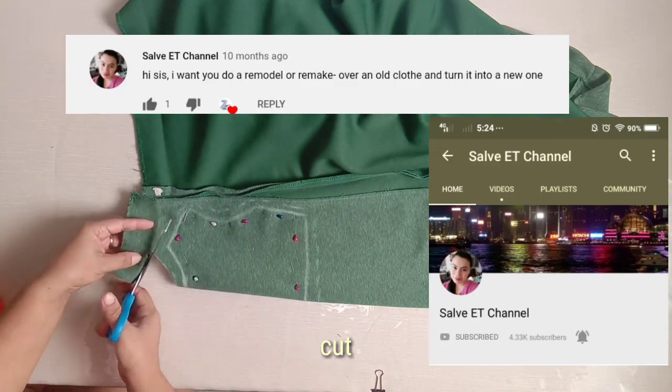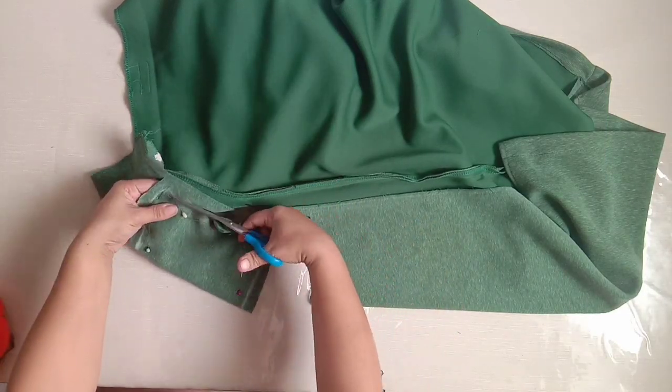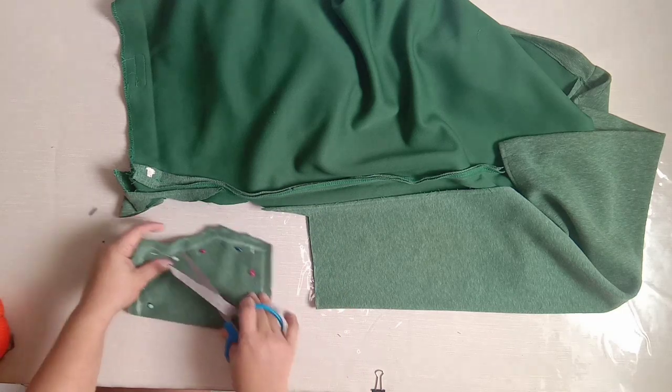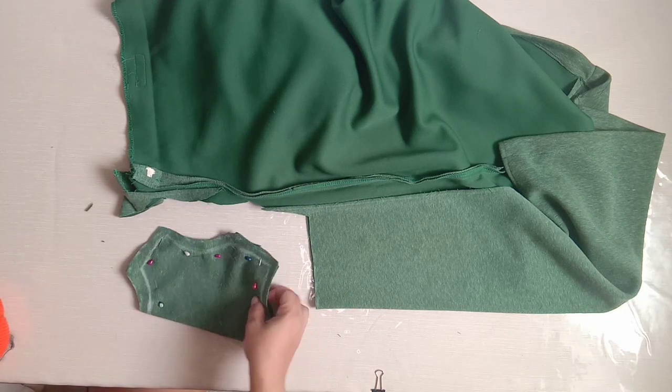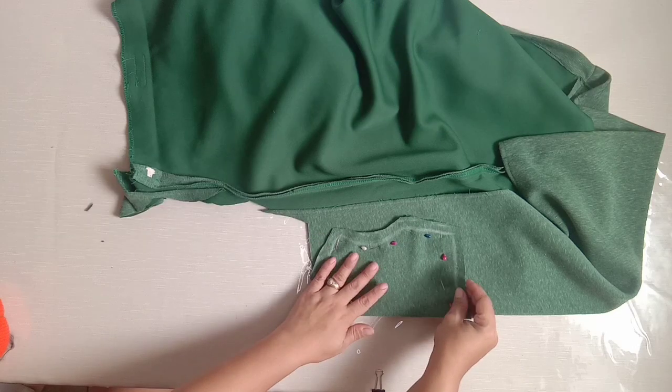Shout out to Salve ET channel for requesting a new dress from an old cloth. If you would like to request some DIY craft, let me know in the comment section or in my community tab. I'm glad to read them all.